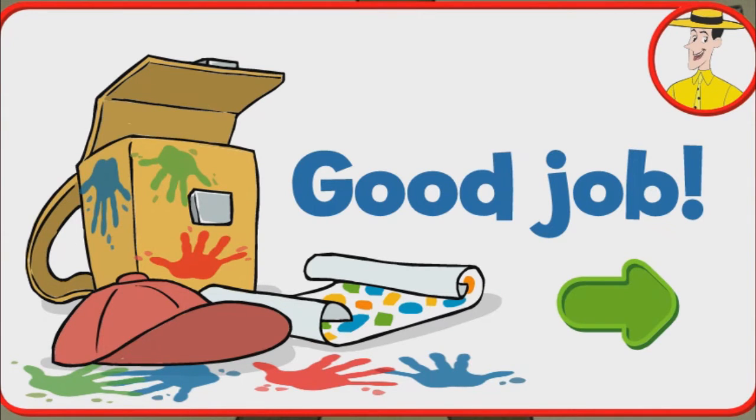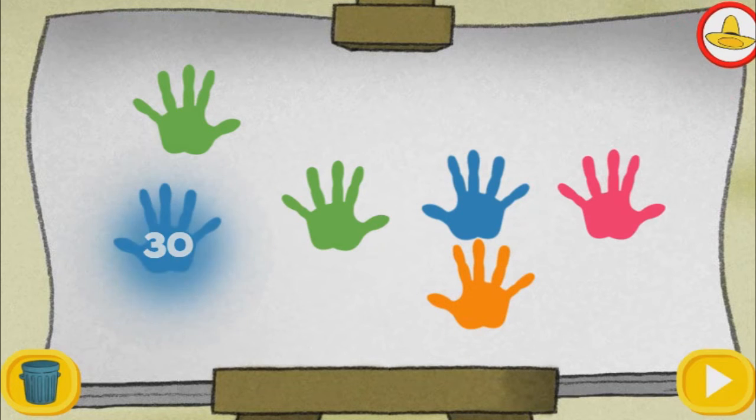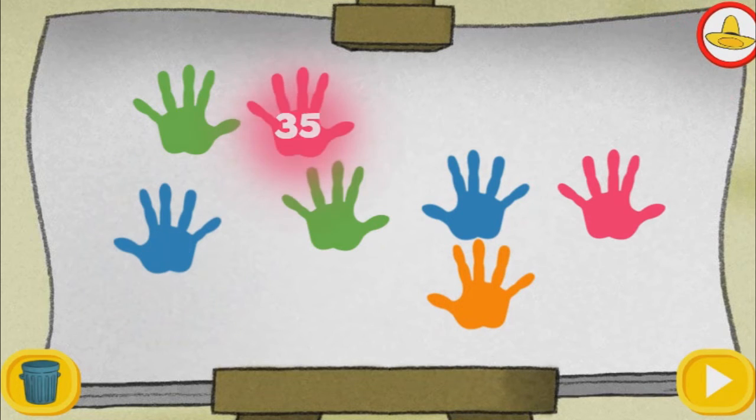Click the green button to keep playing. If you want to watch your finger paint creation from the beginning, click the play button. Thirty, thirty-five.